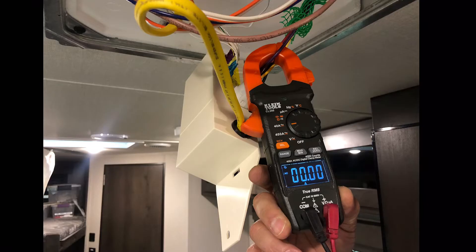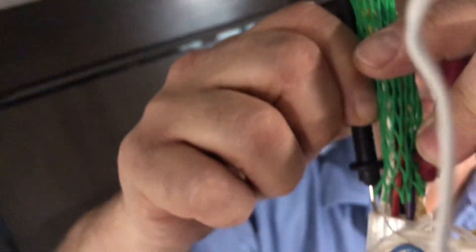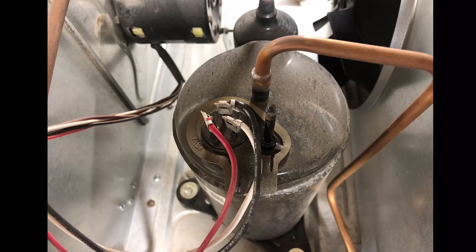We're checking voltage on the white and the purple wire, and we had voltage and no amp draw. So I pretty much knew at this point I had a bad compressor.